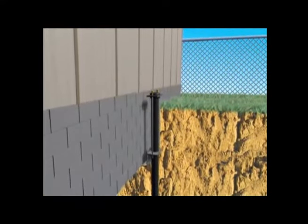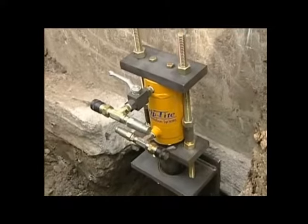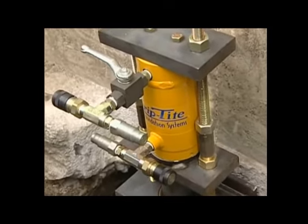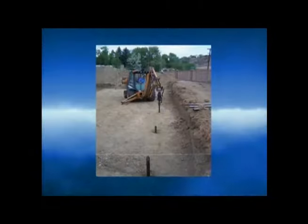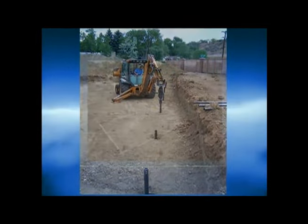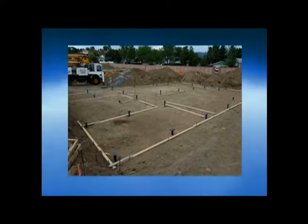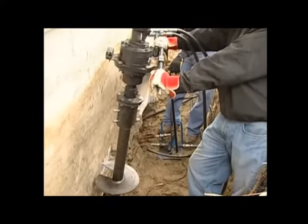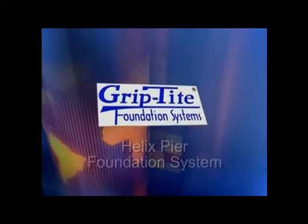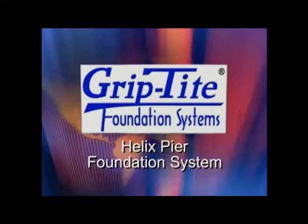Whether it's repairing an existing foundation or a new construction application, the high-strength Grip-tight Helix pier system is an excellent option for job sites of any configuration. Eliminate construction headaches associated with oversized engineered concrete footings or the removal and replacement of unsuitable foundation soils. The cost-effective Grip-tight Helix pier system keeps construction projects on schedule and a structure's foundation on solid ground.